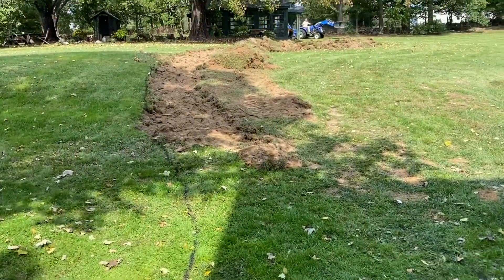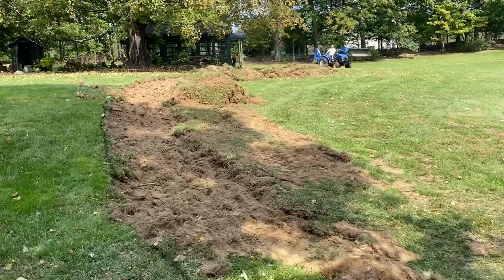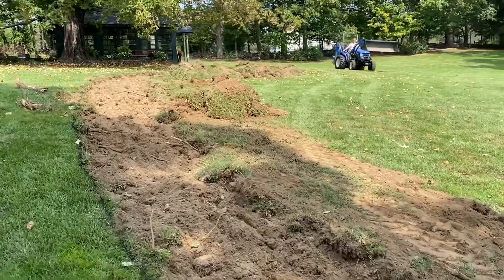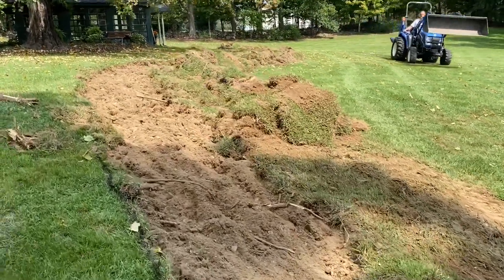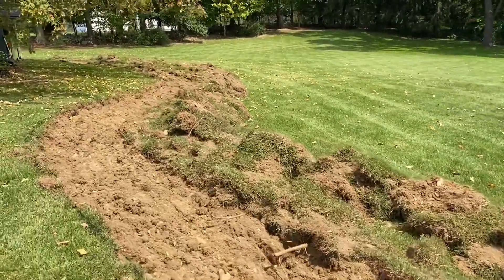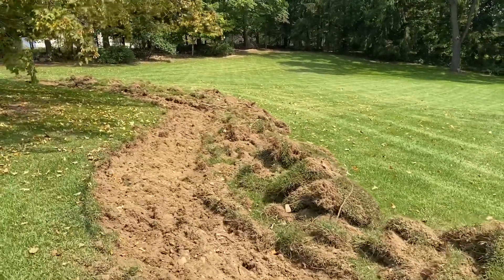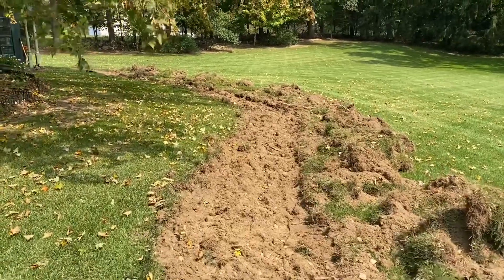We have the path mostly dug, which I'm pretty pleased about. Aaron is going around now, taking all the piles of dirt and sod and moving them to the back in a pile for now. Then we'll rake this out, make it all even, and then lay the black fabric. I love the outline — I love the lazy S. I think it's gonna be awesome.